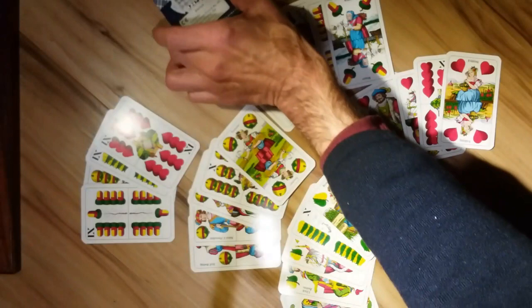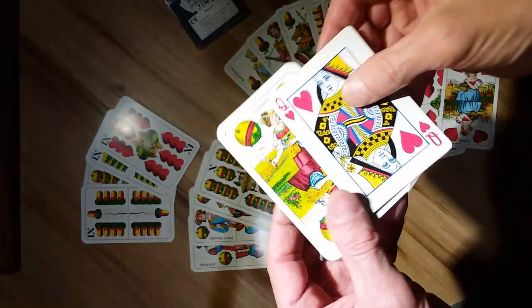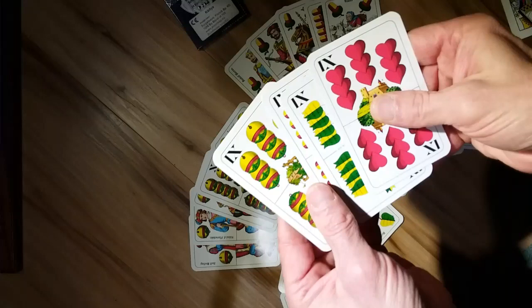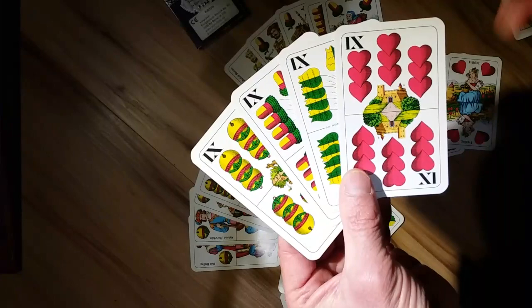These are really high quality cards. Just to compare in size to a French deck, they're longer. You can play German 66 as well, because they include the 9s, which are a value of 0 in 66.